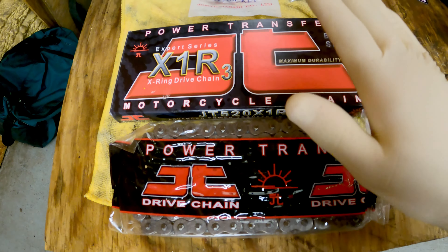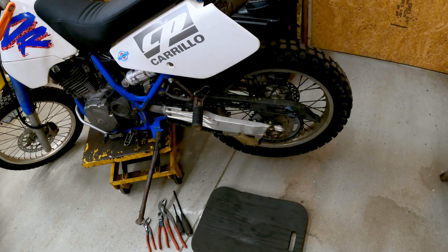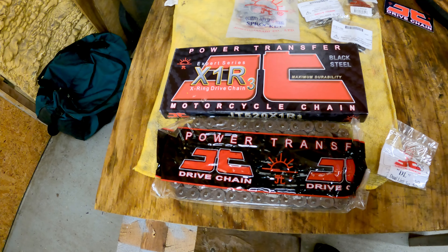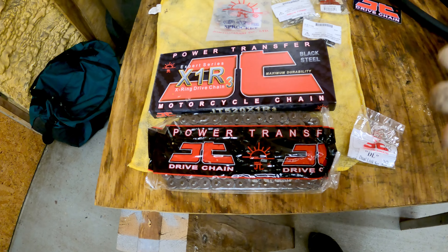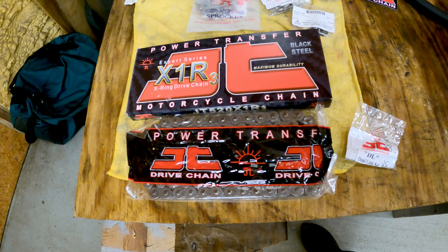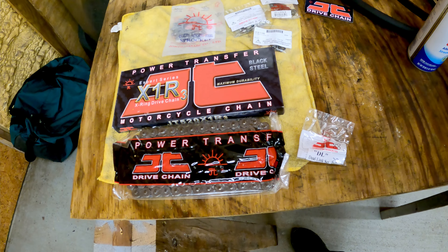Here's the deal — I'm a DID chain fan usually. I think I put a DID chain on this bike when I first got it and it's probably got many thousand miles on it. It's been great. But sometimes times get a little tight. This JT full steel chain — I don't see an X-ring chain — it's a pre-length factory chain, 108 links to fit the DR. It was 58 bucks or less, versus about a hundred for other ones. Let's get it on there and see how it does.